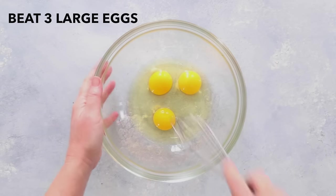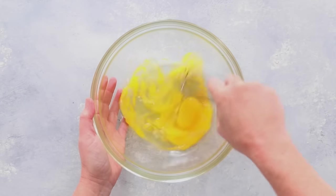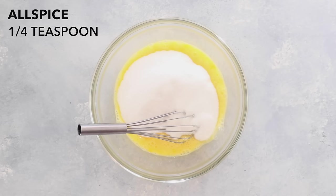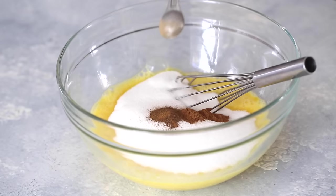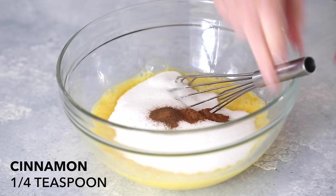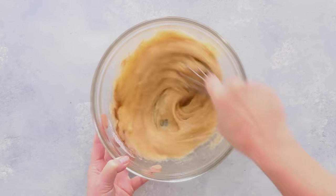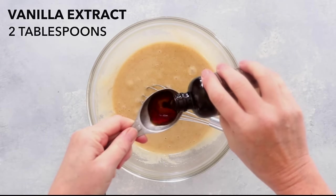In a separate bowl, beat three large eggs. Add two cups of sugar, one quarter teaspoon of ground allspice, and a quarter teaspoon of cinnamon. Whisk until smooth, then whisk in two tablespoons of vanilla extract.